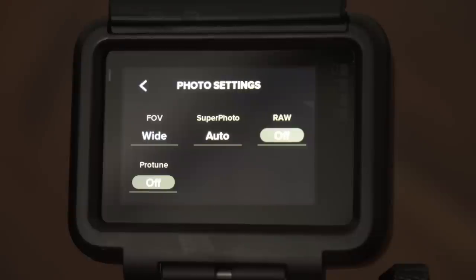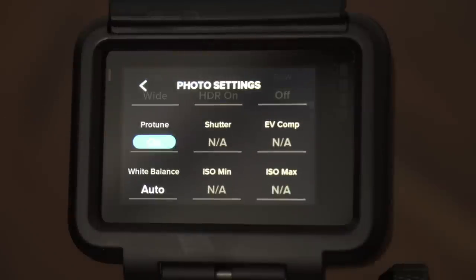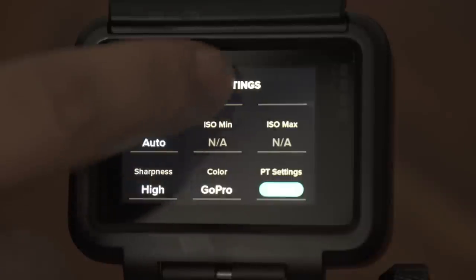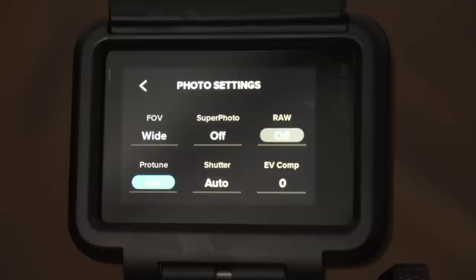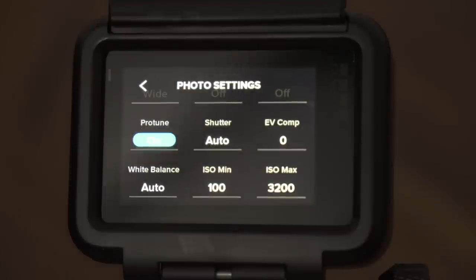So those would be my lazy man settings, but if you want more control over the photo we have to go with Protune, which gives you access to the advanced controls of the camera. As you can see, most of the settings are not available at this point because Superphoto is still turned on, so let's turn it off. We want more control over the photo, so let's have a look at the available settings and what they can do for us.